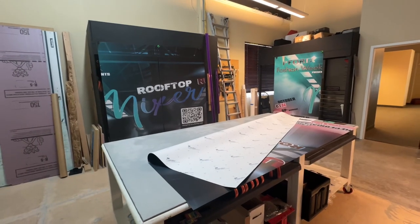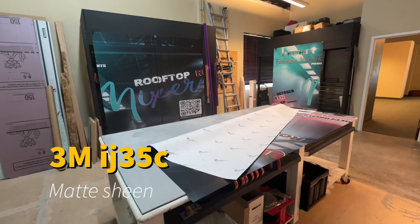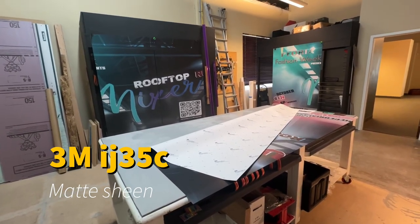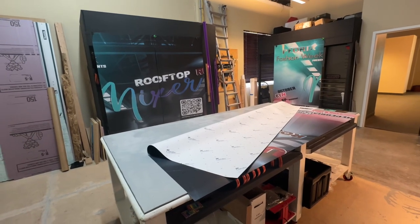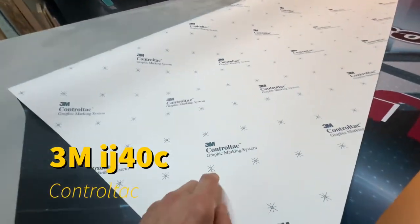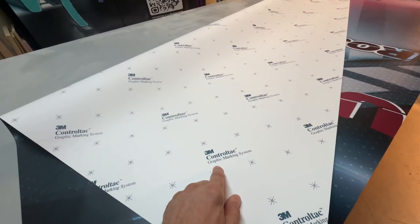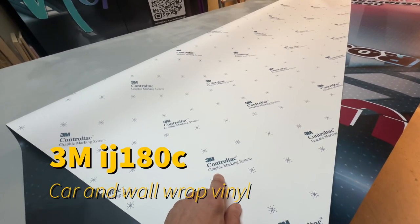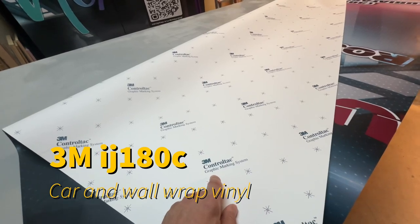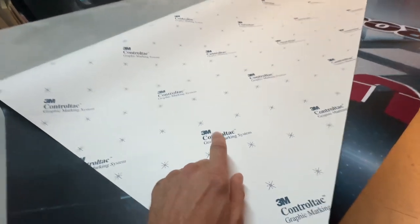Full transparency — we use 3M products. It's what is called IJ35C, which we use for the doors and frames. Sometimes we use the IJ40C for the doors, frames, and interior walls. Other times we use IJ180C, which is like a car wrapping vinyl. But we do use that too — it's a control tack, so it's easier for you guys to install.